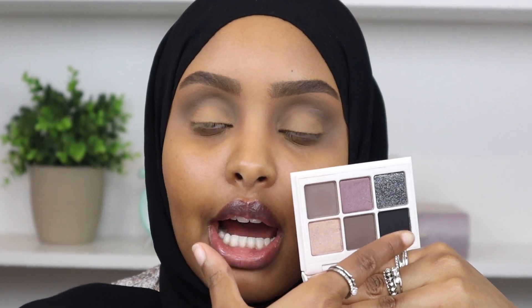I'm going to go back into palette number six and go in with the shade called That Deep, which is this beautiful black shade. This is really going to help intensify our crease and bring that smoky eye to life. I'm going to pick up my Fenty 230 brush - I really like this brush because it gets into the crease and it's just such a nice defined brush.